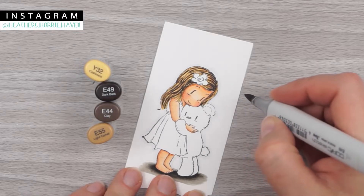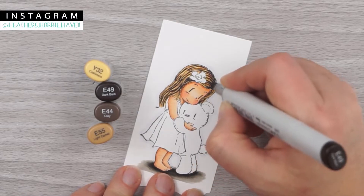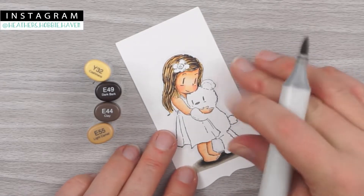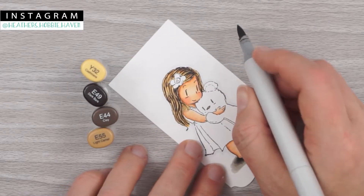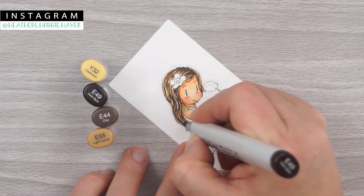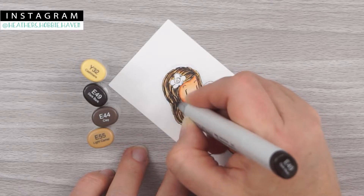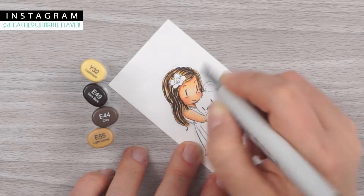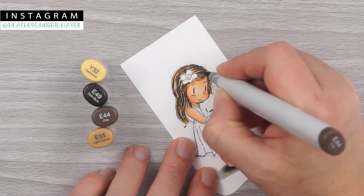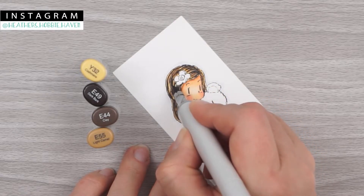Then I come in with my E49 for a second coat, adding a few little lines of that. I'm not loving this right here, so I'll go ahead and use my pen and draw a few little lines coming down from the top. I'll add another coat of my E44 also, starting from over here, tip in and going around.